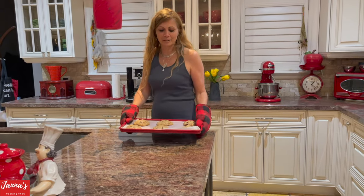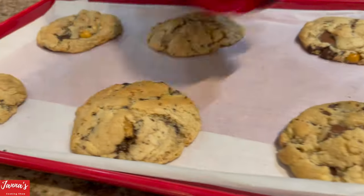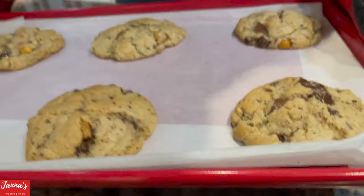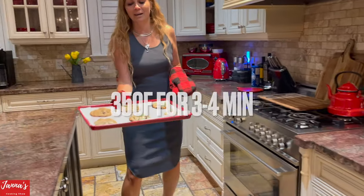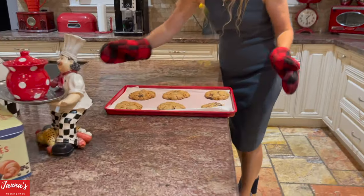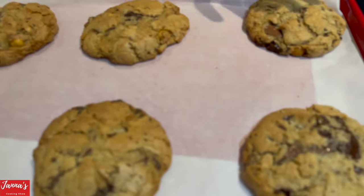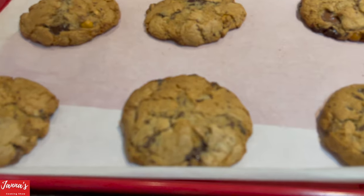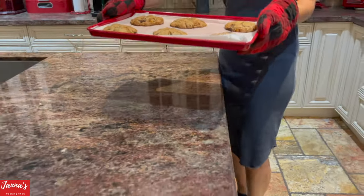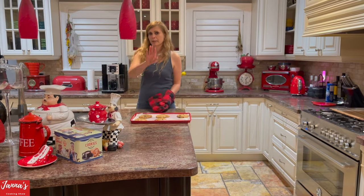Now I pull them out. See — I bang the pan down and they went flat right away. That's the pan banging technique! Now they go back into the oven for another three to four minutes. So to recap: put them in the oven at 350 degrees for 11 minutes, take them out and bang the pan down, then put them back in the oven for another four minutes.